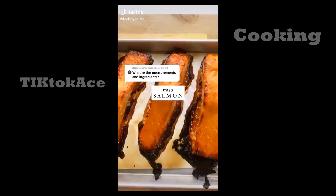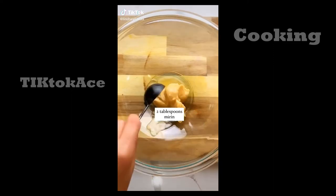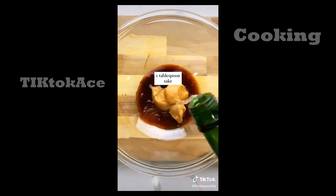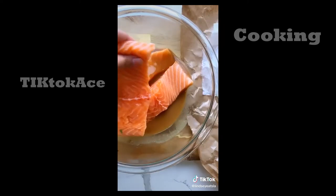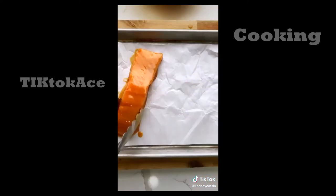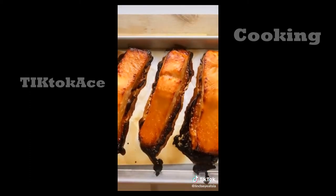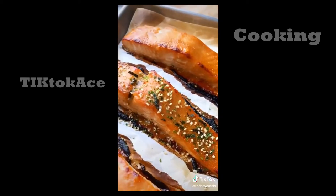How to make the best miso salmon. Start with 3 tablespoons of miso paste, 2 tablespoons of mirin, 2 tablespoons of soy sauce, 1 tablespoon of ponzu and sesame oil, and 1 tablespoon of sake. Mix and set aside. Slice your salmon into 3 fillets and marinate in the miso mixture. Preheat oven to 400 degrees, place your salmon fillets in, bake for 15 minutes and broil for the last 5. Top with furikake and serve with white rice.